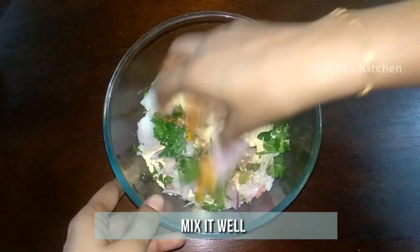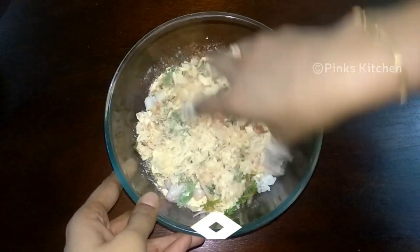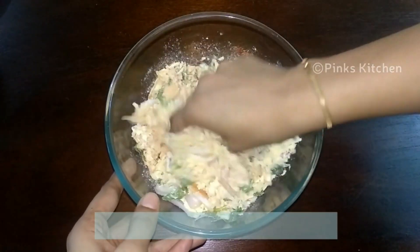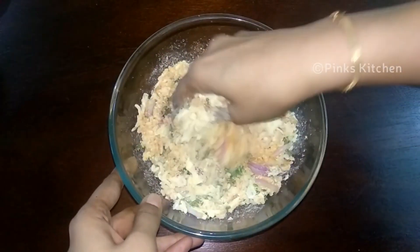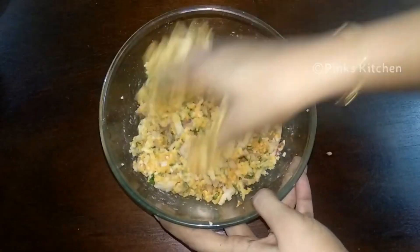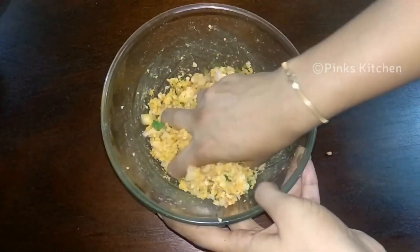Mix all the ingredients. You need to mash everything well so that the flavours of the onion, curry leaves, coriander leaves, and spices come together well. You need not add any water for this recipe. The cooked rice when mashed will release some water, and so will the onion. This water is more than enough to bind the ingredients.